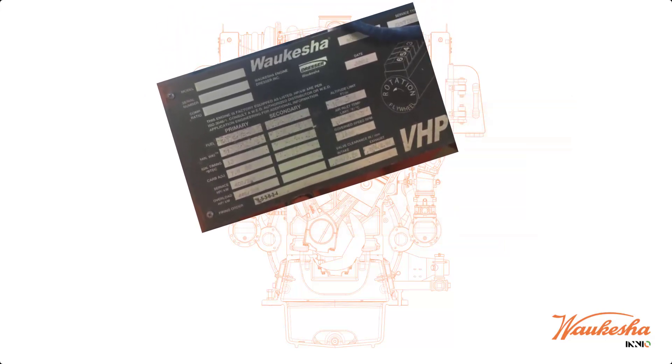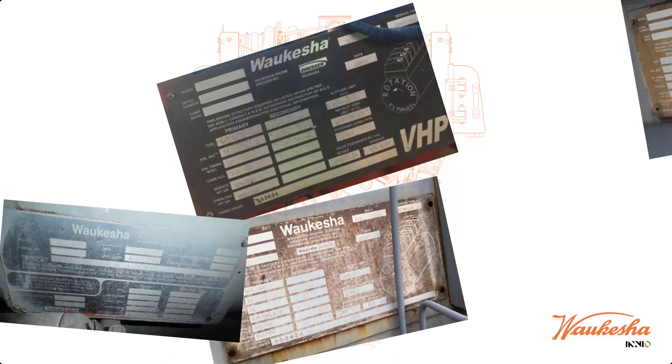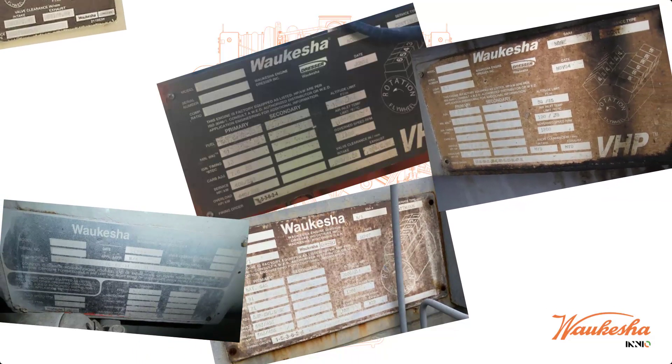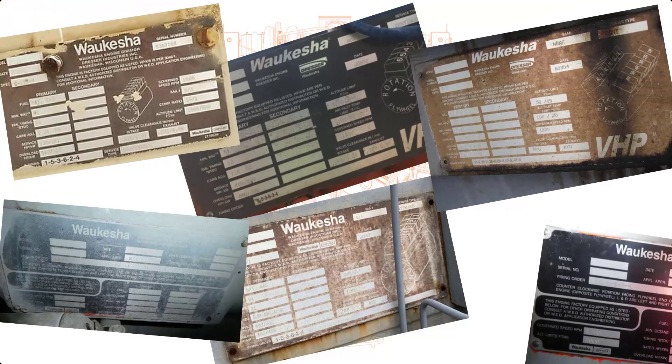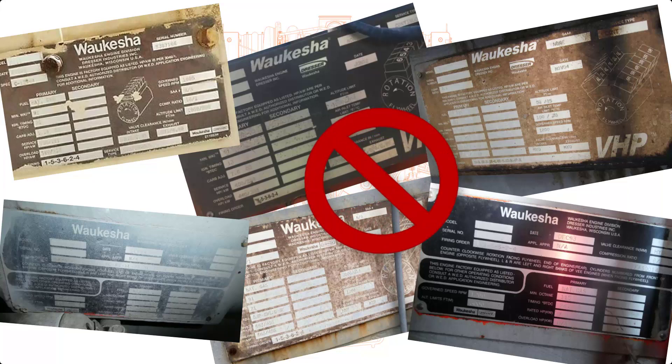First things first, don't rely on the engine tag. Over the years of an engine's life, it could have been updated to achieve the current emissions, uptime, or diagnostic requirements. Just because that engine tag says it's a GSI or a GL does not mean that the current running configuration matches. Experience tells us that when an on-site configuration changes, the serial tag is rarely updated. Don't rely on the engine tag when you're trying to identify the model information or what fuel system and control system the engine is running.